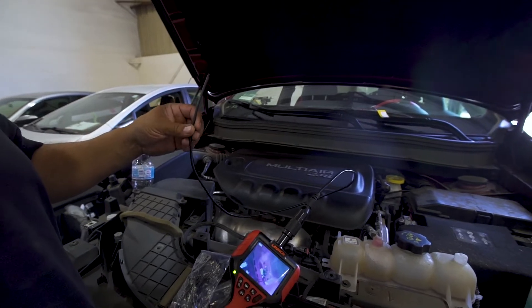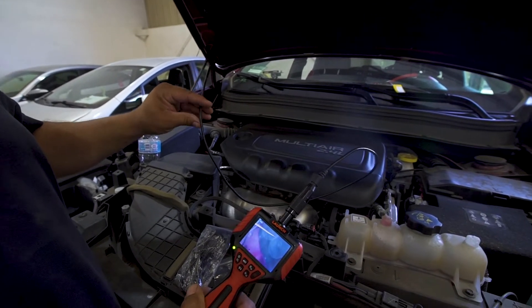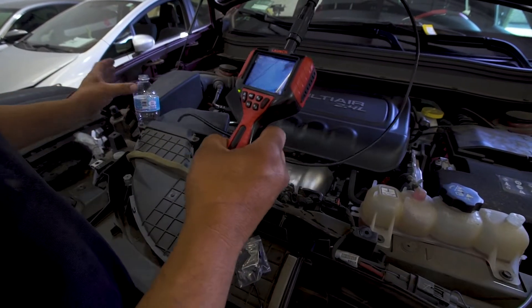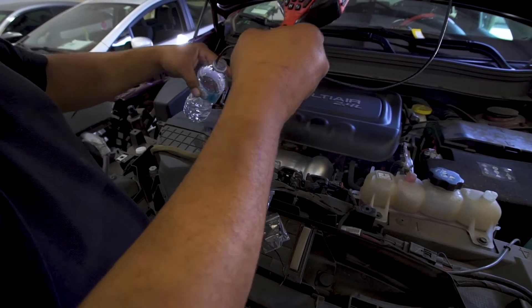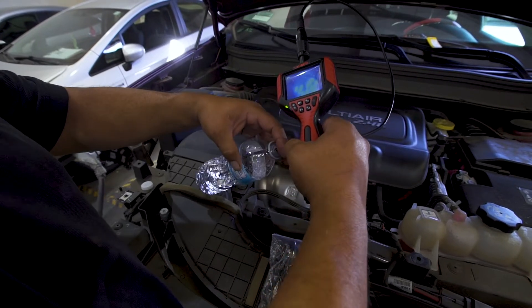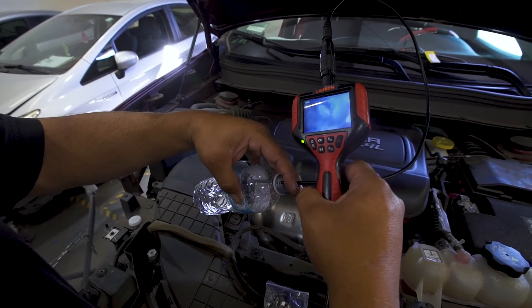This cable is IP67 rated, so you can submerge it in water — and it still works.